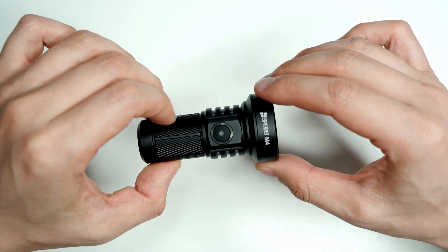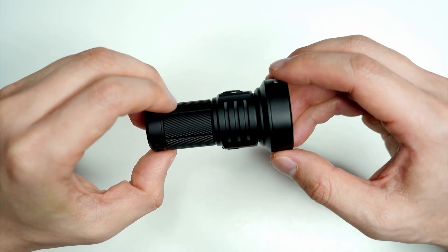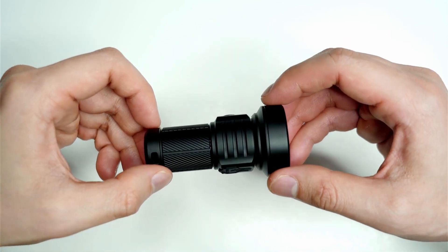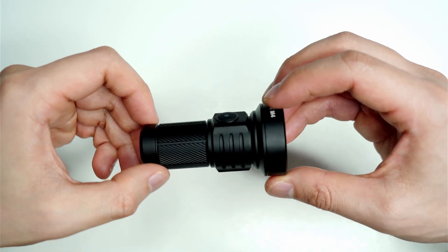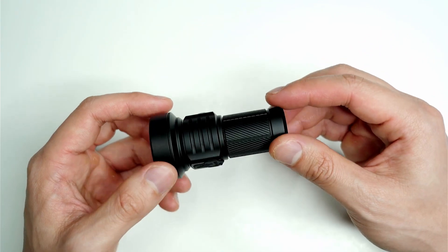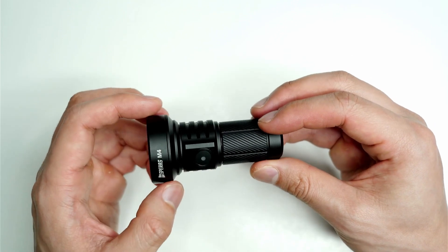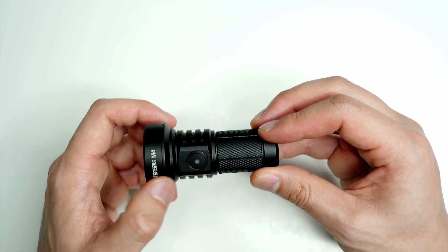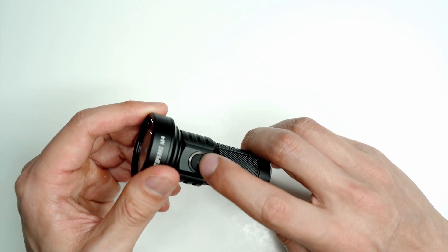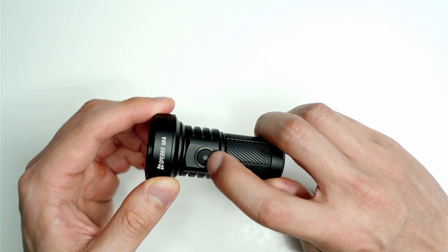I'm really quite impressed with the build quality. The anodizing looks flawless — that same smooth type of anodizing I've seen on a few of my other flashlights. No chips or imperfections at all. There are some little cooling fins cut into the side, which is good for the LED housed just underneath the TIR lens. The button appears slightly rubberized, but it's a harder sort of rubber.